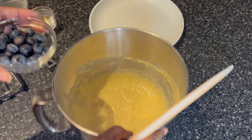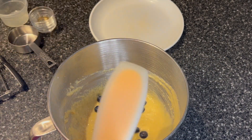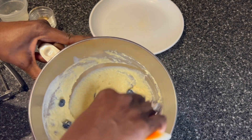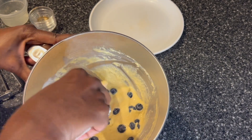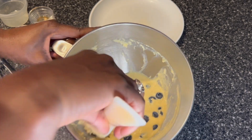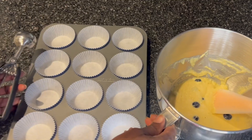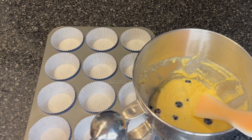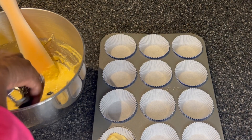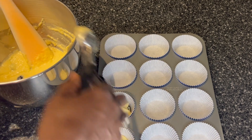Next, I'm just going to fold in the blueberries. And here I have my prepared muffin pan. Maybe I'll start with one scoop — I want them equally measured, and I'll come back and divide whatever is left among the rest.